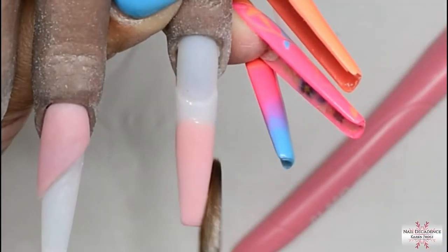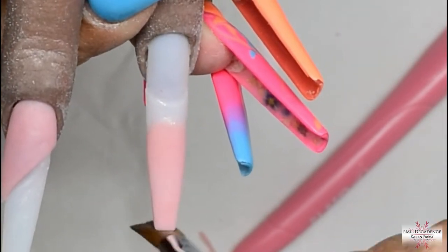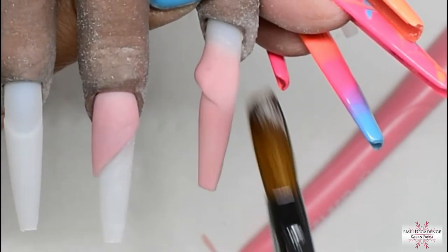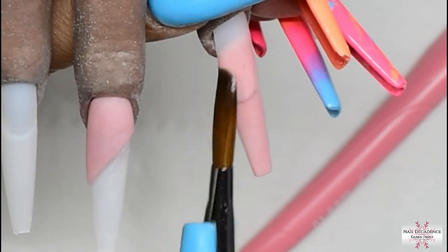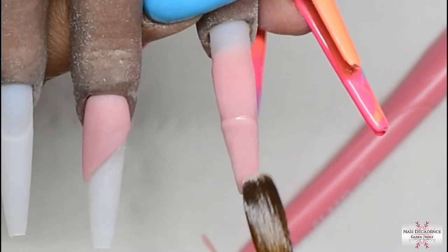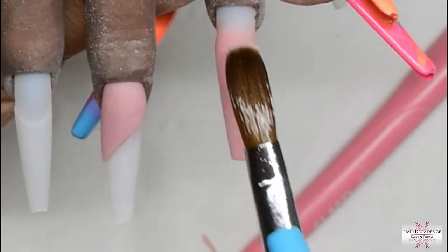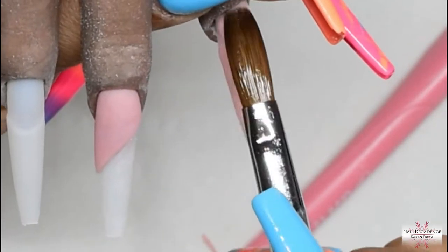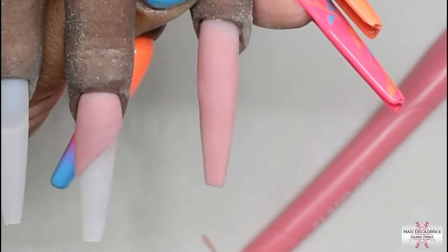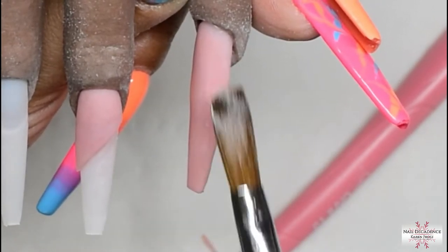Moving on to the other nail beside it — I'm going to be using this pink colour all over the nail. I'm applying it thinly; I use my coloured powders for colour only and then cap them in clear for the strength. I want full opaque coverage of this pink, so I'm putting a little bit more by that cuticle area. I'm also going to be applying some of the glitter hearts on this nail so I would have to cap it anyway. Keep the coloured layer nice and thin so that you've got room to cap the nail in a decent amount so that you don't file into the glitter.